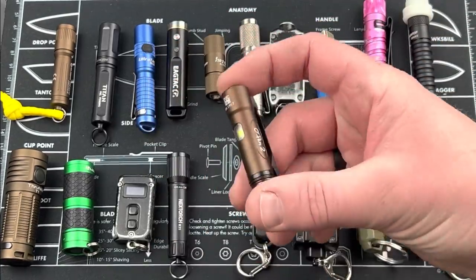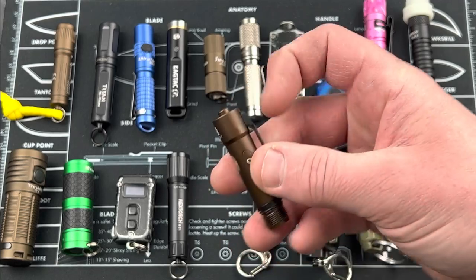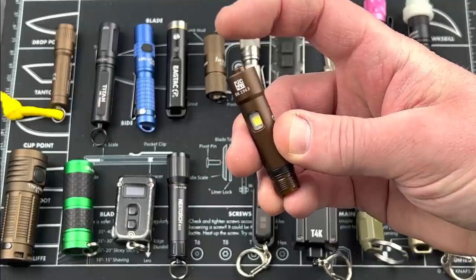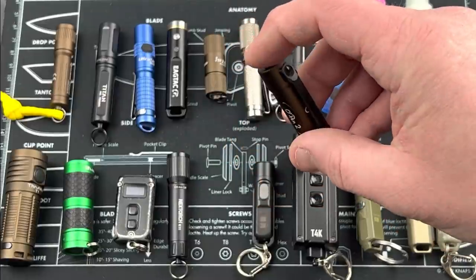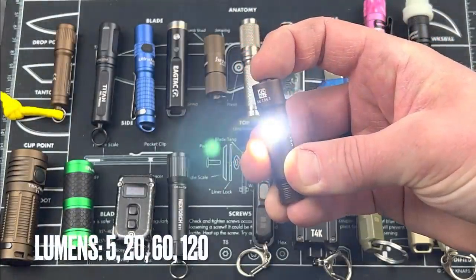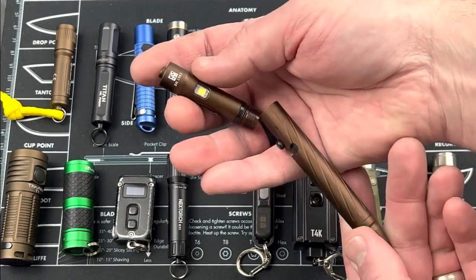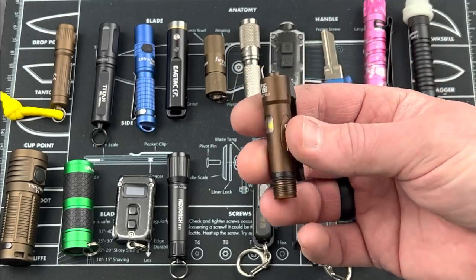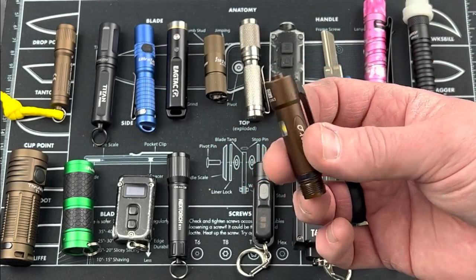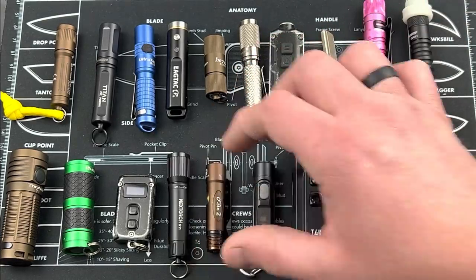This one's a little bit weird — this is the O-Pen 2, and this is the light portion. You can see the USB-C to charge it. You could throw a lanyard around it to carry it. It's locked out right now — you see the red light when you bump it. Hold it down to unlock, and then it gives you different outputs — four levels from lowest to highest. Hold it down when it's off and it'll lock out. It connects to the rest of the O-Pen, but I would carry just this portion as a keychain light. Some pretty significant output for such a compact little light.